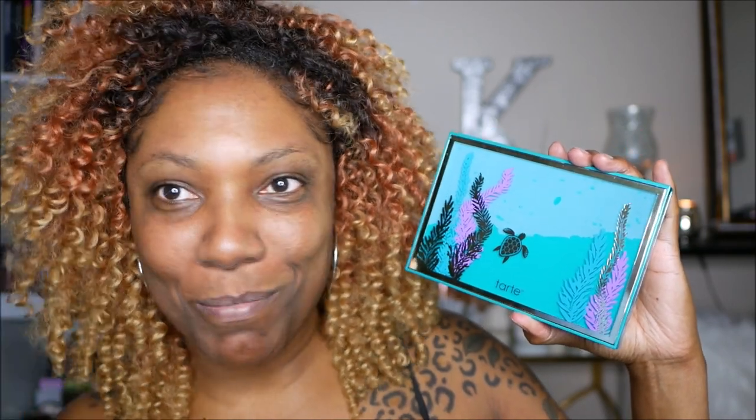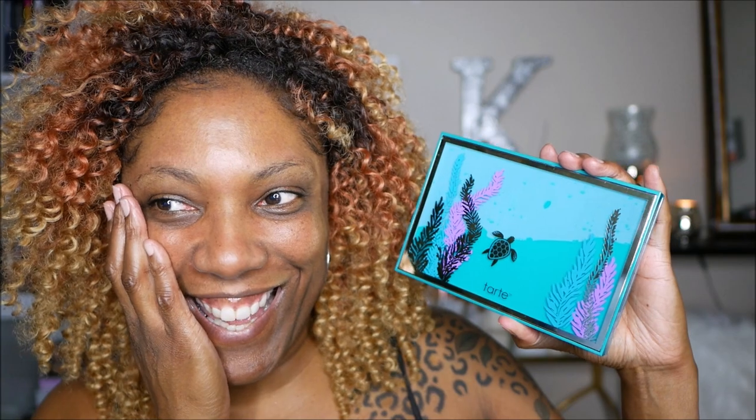I'm doing my whole face using the new Tarte 'High Tides and Good Vibes' palette. This is what the palette looks like — sorry about the glare, but it's pretty, isn't it? I know I'm looking crazy but I'm about to get it together. I just came back from traveling — I've been gone for about two weeks — so I'm finally back in my own space and feeling comfortable.